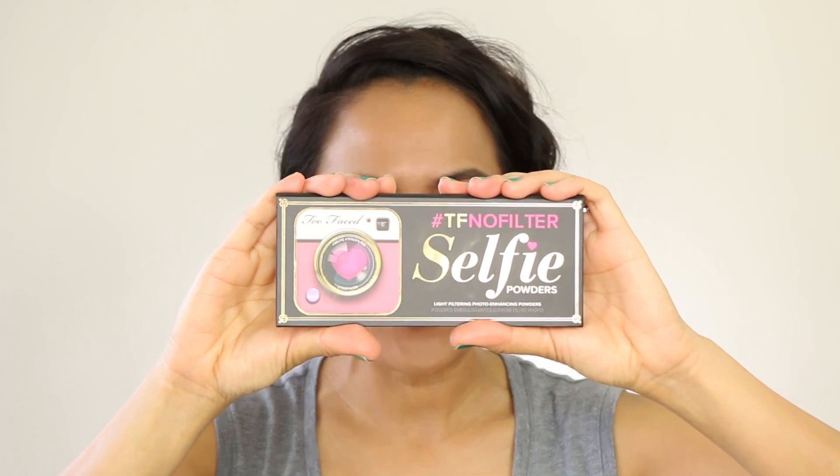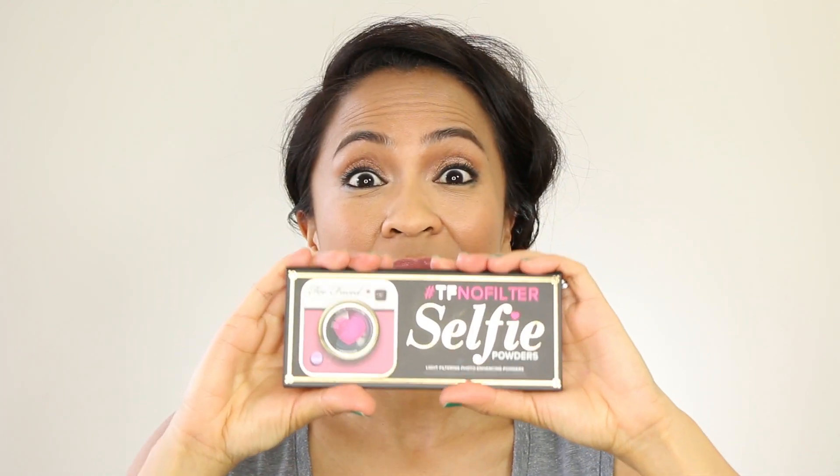There is a method to the madness, and that's because I'm wearing the new Too Faced Selfie Powder. This is $36 and it is currently available now. What you've got are three face powders — they call these light filtering photo enhancing powders. The idea behind these powders is that you can use them to create different lighting effects similar to what you would get with the different filters from Instagram.